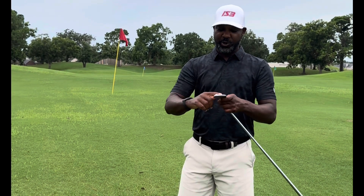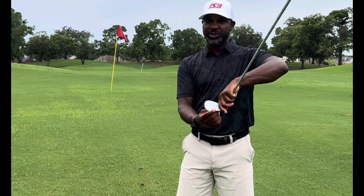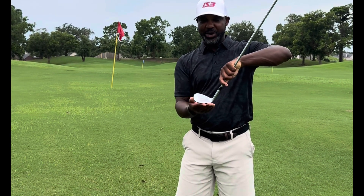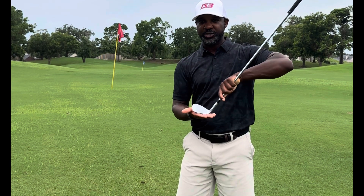This is what we want to hit the ball with. We want to feel like the bounce is coming in first — not the leading edge, that's what gives you a thin hit. Not the hosel, of course you know what that does. And not the toe of the club. You want to make sure the bounce kind of grooves across the turf.